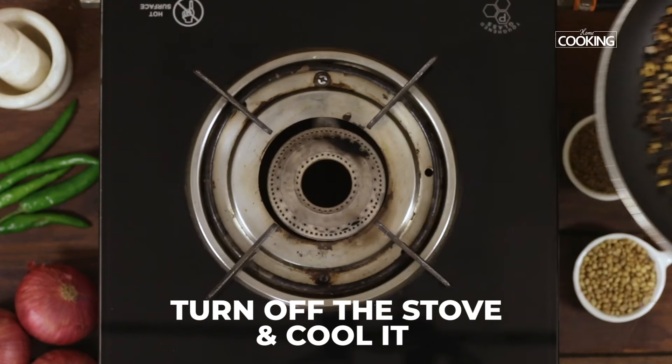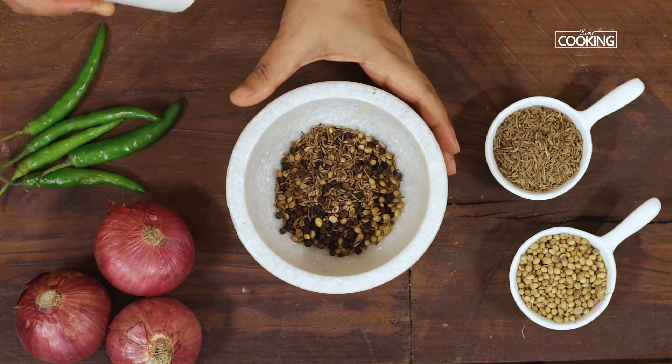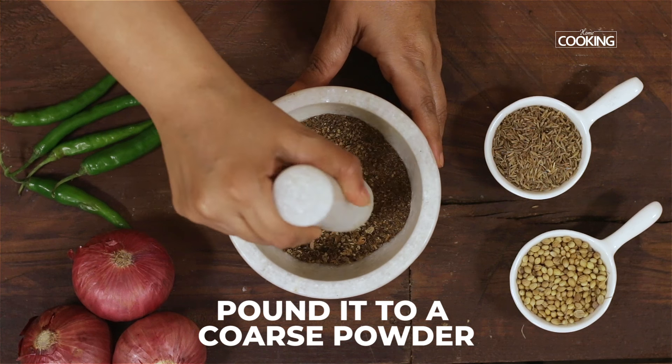Cool the ingredients. You can pound these in a pestle and mortar or use a mixer jar and make it into a nice coarse powder.